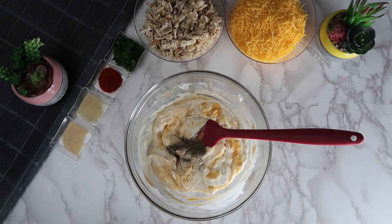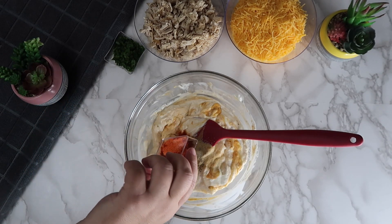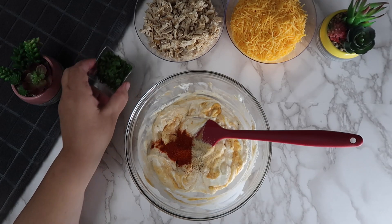Season with the pepper, garlic powder, onion powder, paprika, and half of the parsley.